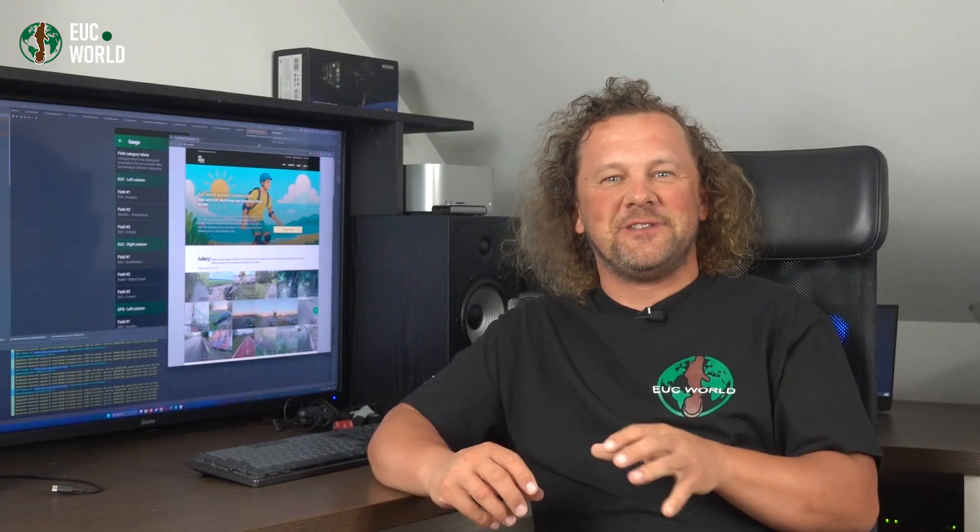Now imagine those alarms also coming in as vibrations — that would be next level too. Good news! That's exactly what the EUC World app can do. And the best part is, it works even if your wheel has super basic or limited alarm settings. In the simplest setup, all you need is a Bluetooth intercom or headphones paired with the phone running EUC World. Boom! Crystal clear alarms. Mount your phone on an armband and not only do you see the app screen easily, but you also feel the alarms through vibrations.